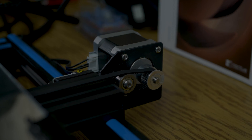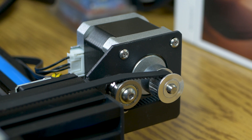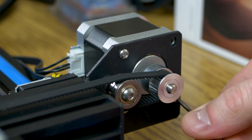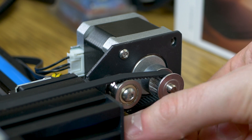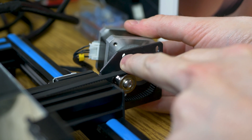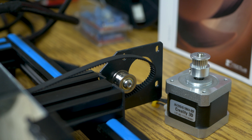Let's move over to the y-axis. The y-axis vibration damper seems to be a lot easier than the x-axis because there's a lot less going on. All we have to do is take out the four hex head screws around the motor. When you get down to your last screw, hold on to the motor so it doesn't drop onto the table. Once all four screws are out, let the tension off the belt and pull it through the hole, then lay the motor beside it.